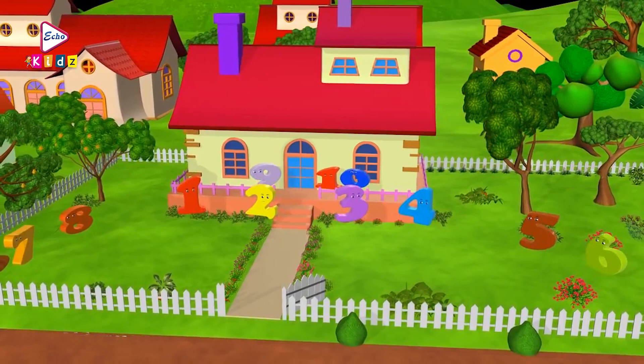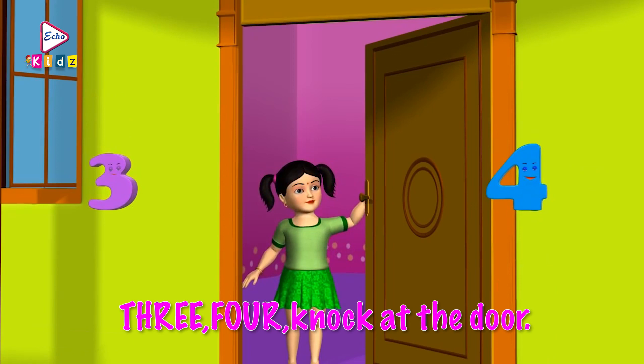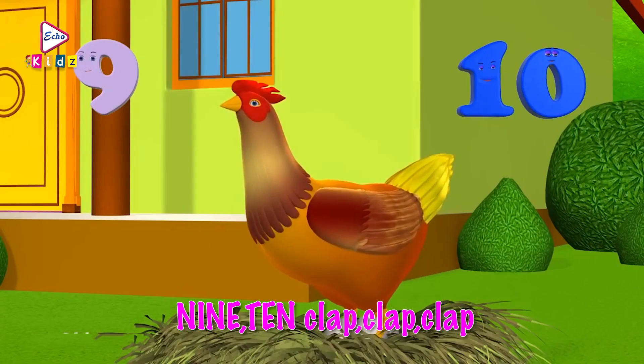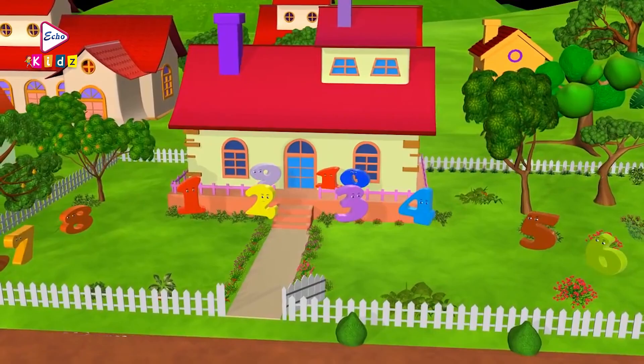1, 2, buckle my shoe. 1, 2, buckle my shoe. 3, 4, knock at the door. 5, 6, pick up sticks. 7, 8, lay them straight. 9, 10, cluck, cluck, cluck. 9, 10, a big fat hen. Ok kids, let's learn the numbers from 1 to 10. With this song.